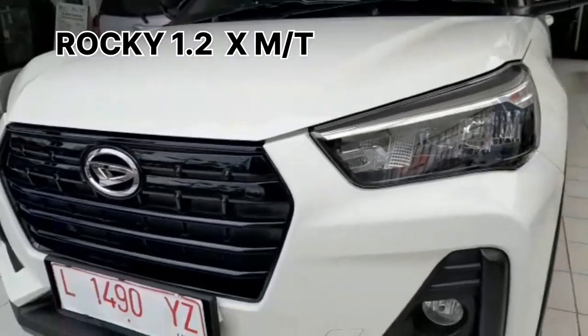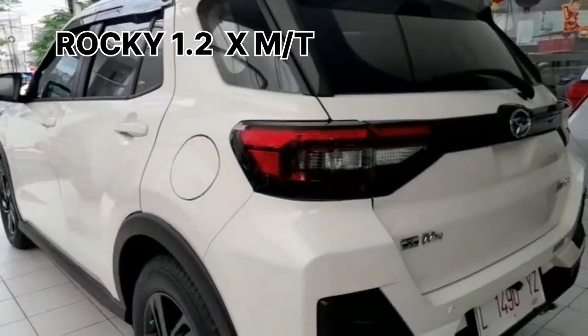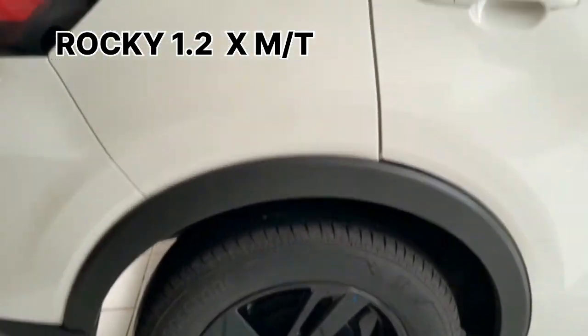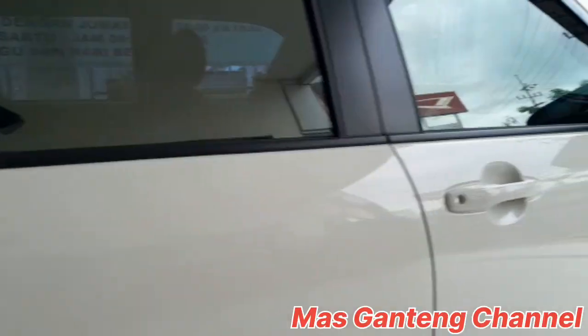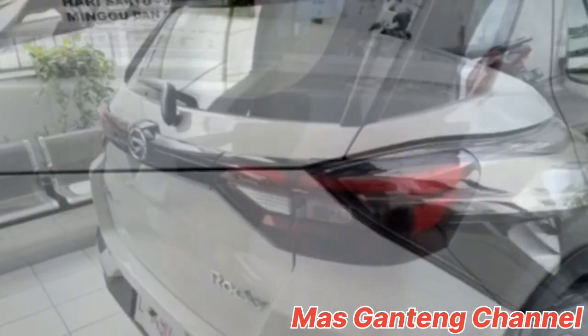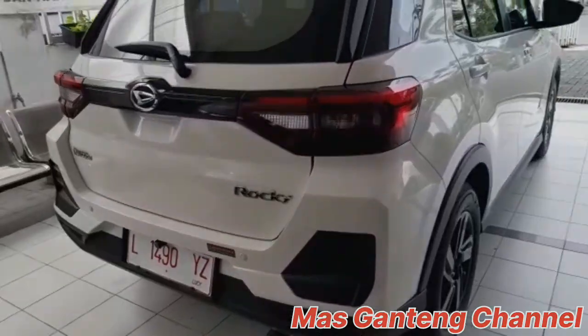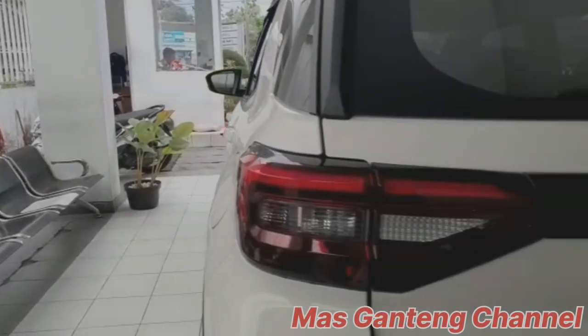It's time to rock. This is the Rocky 1.2x manual transmission with exterior LED headlamp, black front grille, fog lamp, black 16 alloy wheel, electric adjustment outer mirror with auto retract, rear wrapper with reverse link, and black back door garnish.